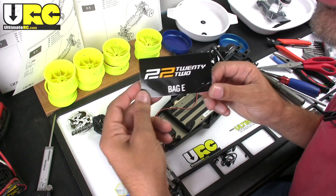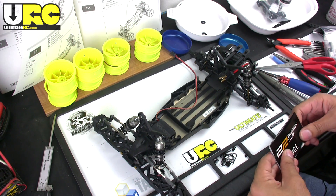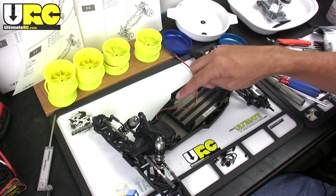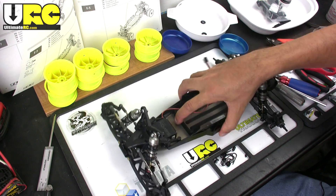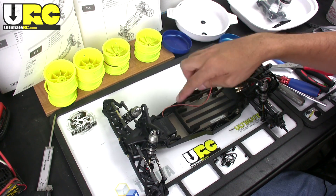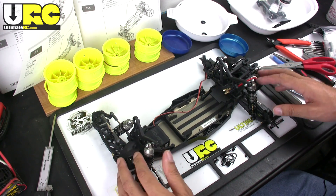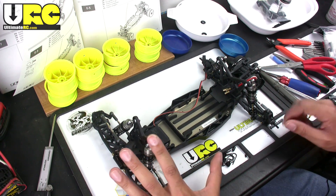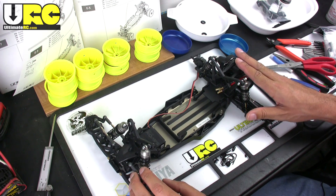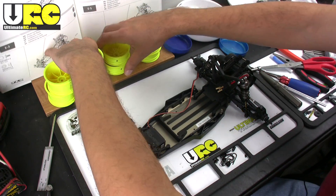Alright, it comes down to this — bag E and the final assembly, all the last little details for the LC22 buggy. I actually just put in the forward battery stopper, it's a little U-channel-shaped thing up at the front just to keep it from moving forward. The things that remain include painting up the body, mounting the wing, and just a bunch of really small little things.